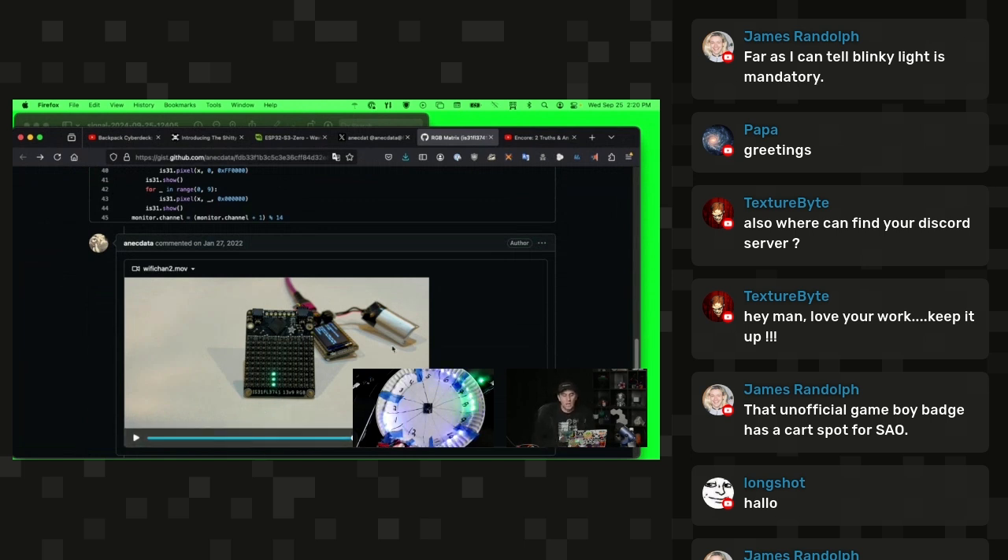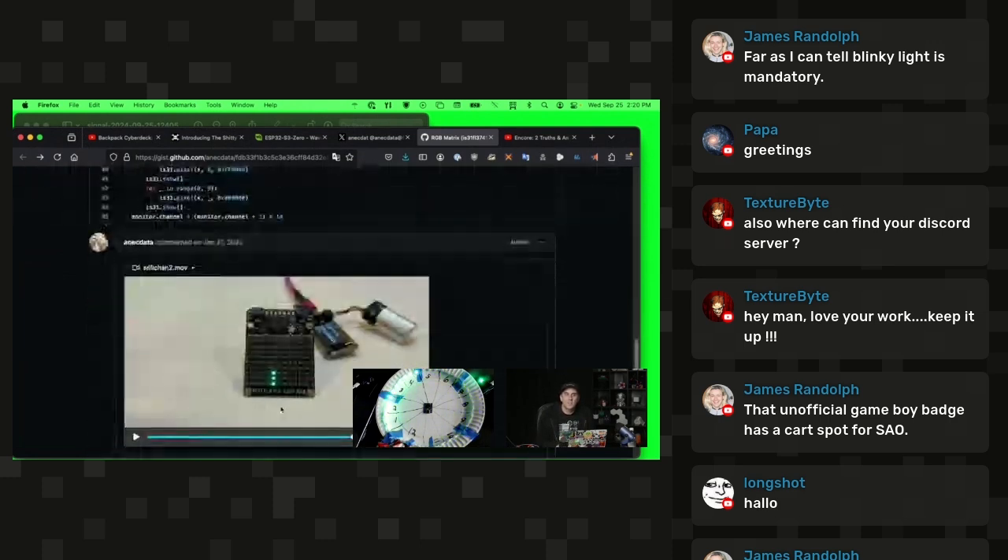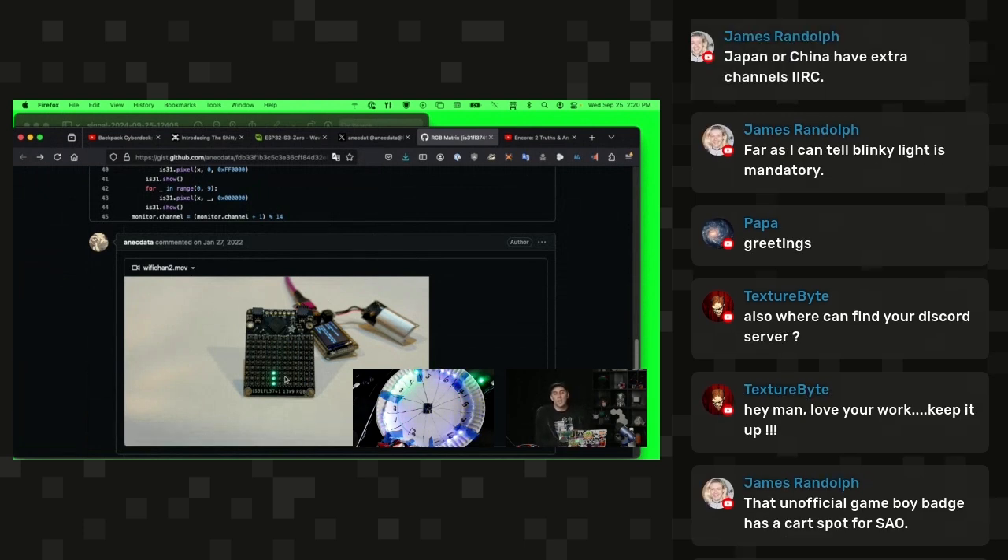I thought this was really cool. If I could use this example code, which is freely provided, and adapt it to a different type of display, that would be great. I wanted to integrate this into a badge design — something like a clock, round and divided into 12 segments, which is the perfect way of doing this in the United States where we have 12 wifi channels.